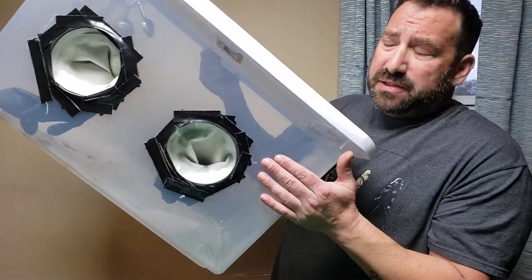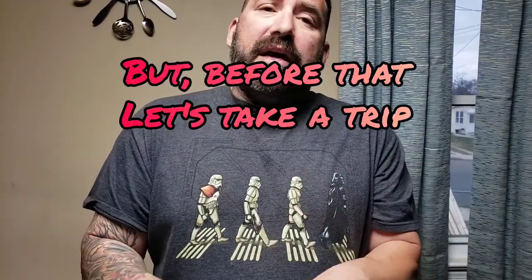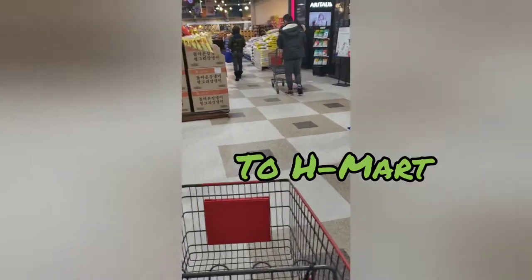Normally I would do this inside my still air box, but you guys aren't going to be able to see anything if I do that. So what I'm going to do is a couple of them without the still air box to show you guys, and then I'll do the rest inside the still air box.